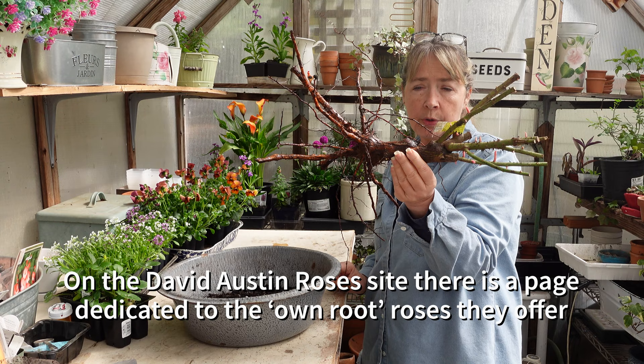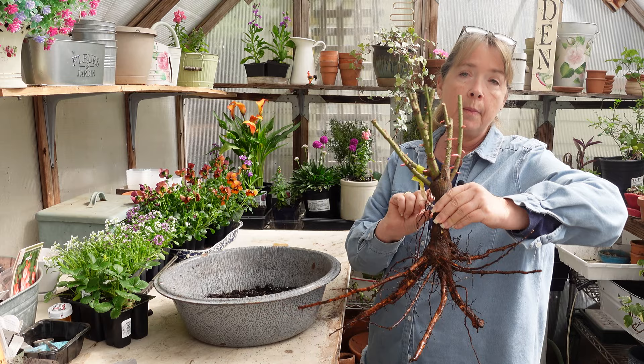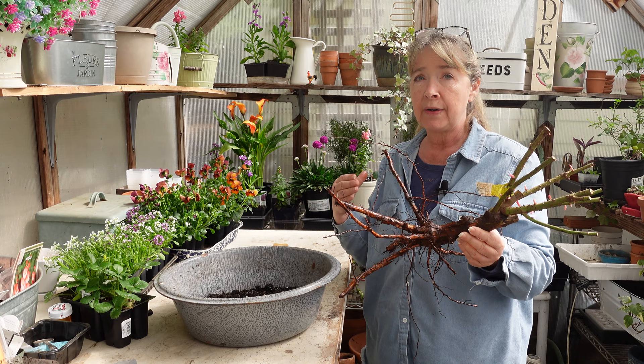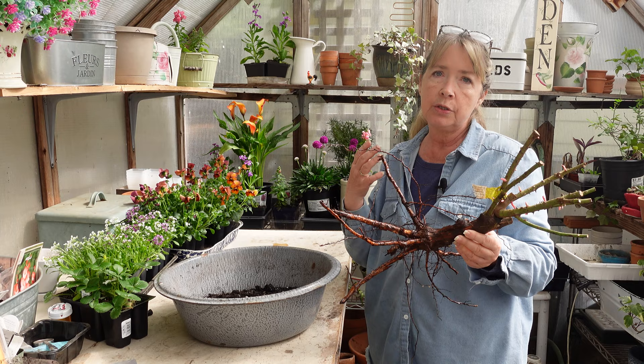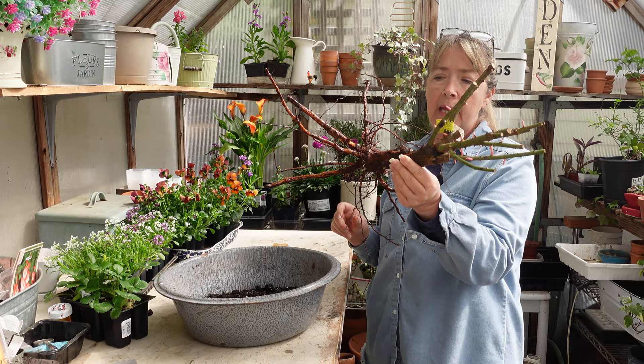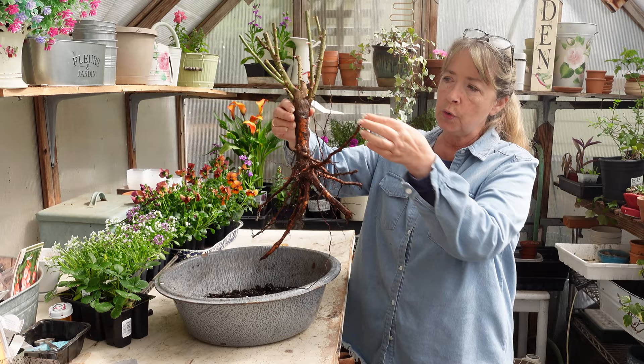This is a David Austin rose called Constance Spry. I don't know if it's considered a rambler or just a climber — it's a one-time bloomer. The reason I got a one-time bloomer is that they bloom before all my other roses and will bloom for several weeks. By the time they're done blooming, the other roses have come into bloom. They're just really pretty and easy to grow, and this is an own root rose — you can see the stock here is just one piece, nothing grafted on.